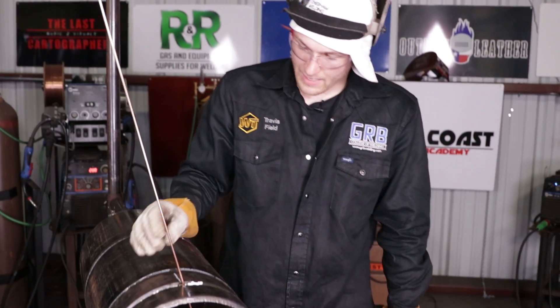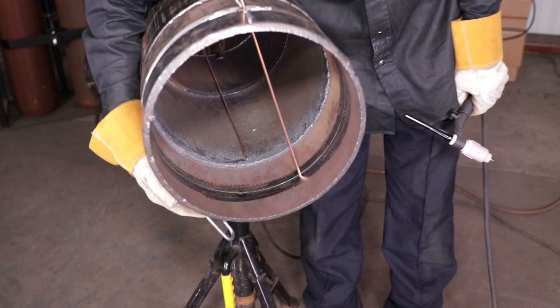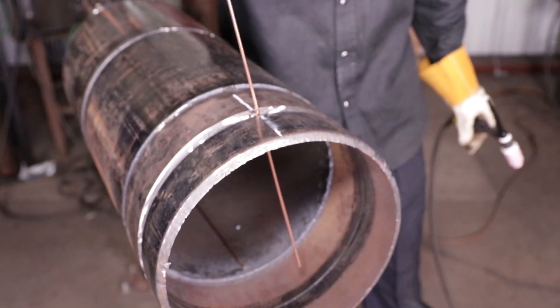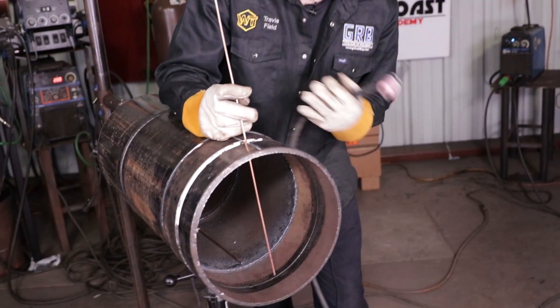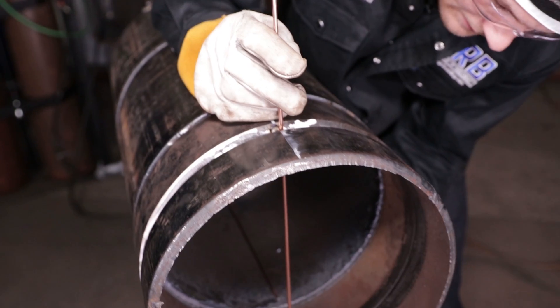I have a tack at 12 o'clock, a tack at 9 o'clock, a tack at 7 o'clock. I have the filament — the tack is on this side, I'm welding this side, the filament goes against that side. I'm going to come over here; this is how I'm going to feed the filament, because I'm going to have my hand resting on the pipe here and my TIG torch down here.